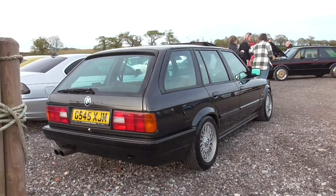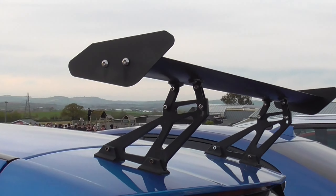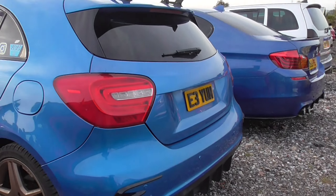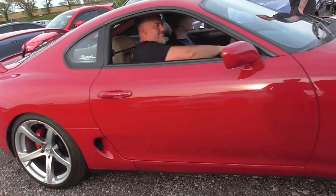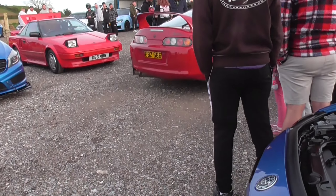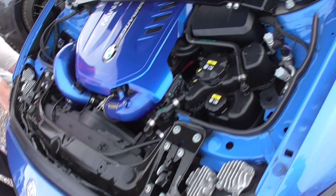We have the E30 Touring behind this one. I still love these. We have the crazy wing — you can adjust that quite a lot. Very yummy car, with a beautiful straight 6 inside. And here's another straight 6.